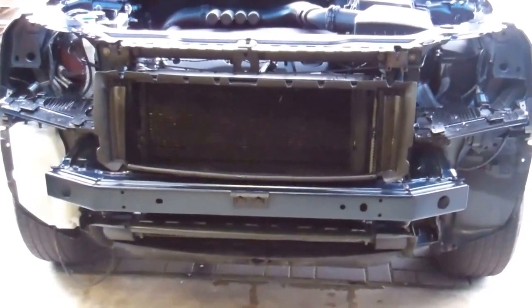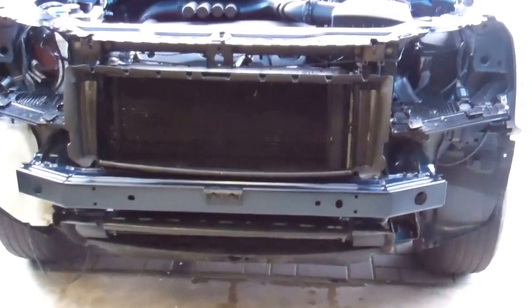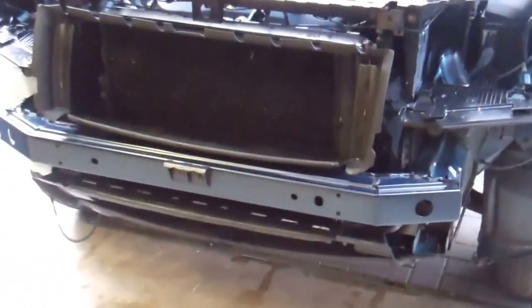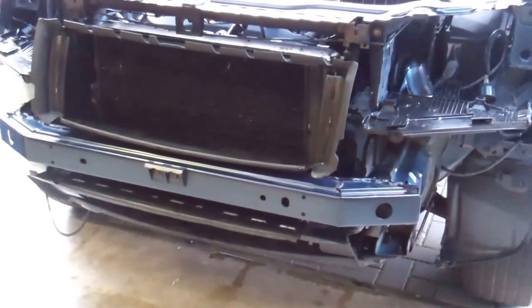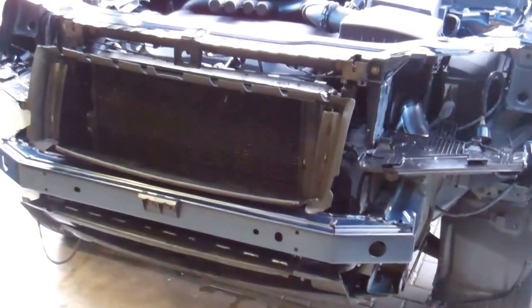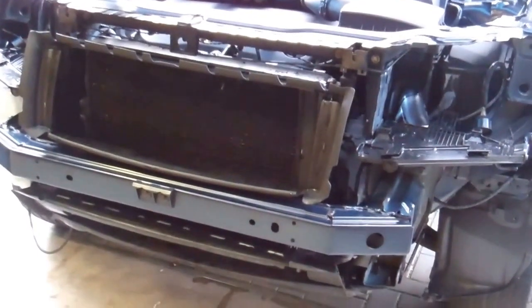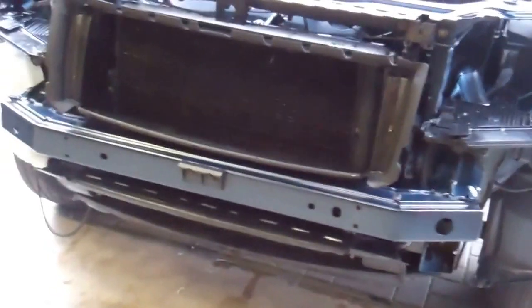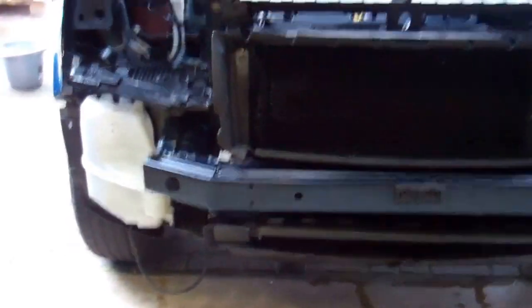We're doing a quick video showing how to remove the front cross member on your Land Rover Freelander 2. This is a two-part video — we've already removed the bumper and headlights, see our other videos for that. We're now going to remove the cross member and the front air guide, which could be useful if you're going to change the intercooler. But this one's just to take that cross member off and the front radiator.